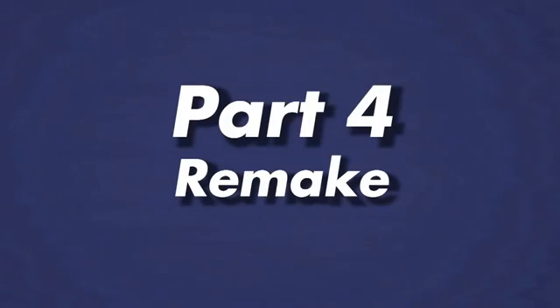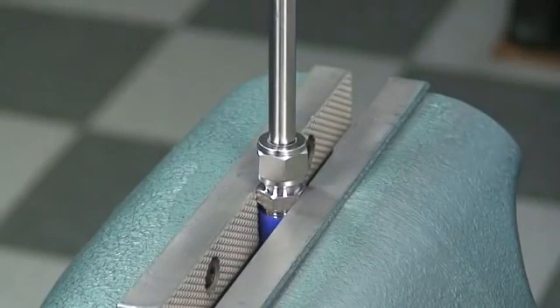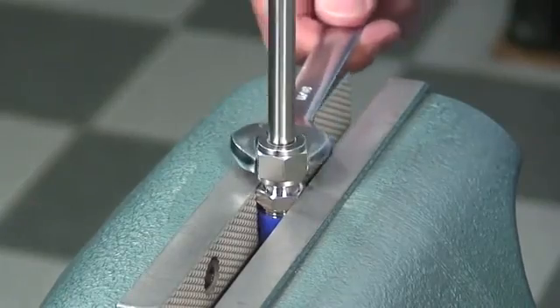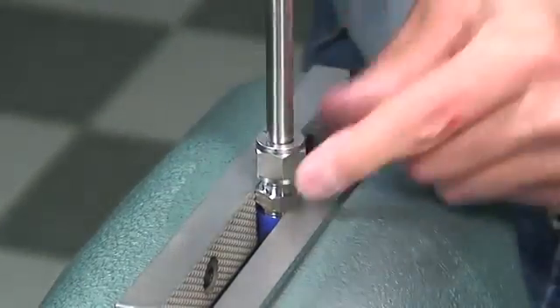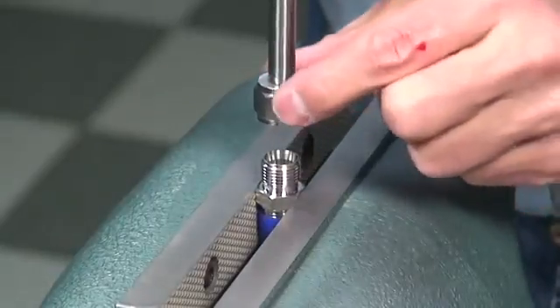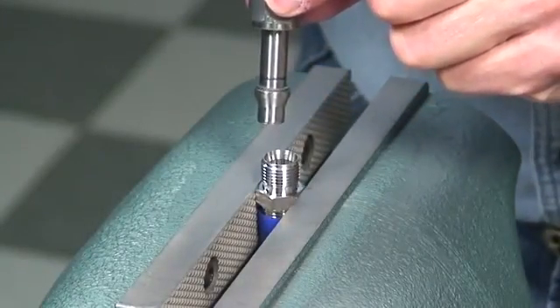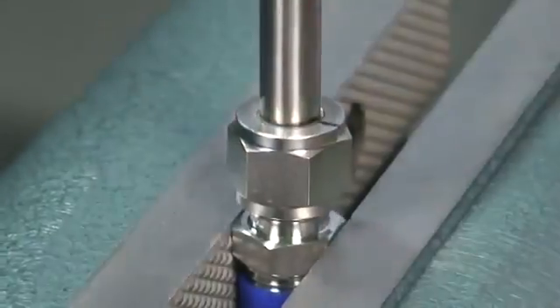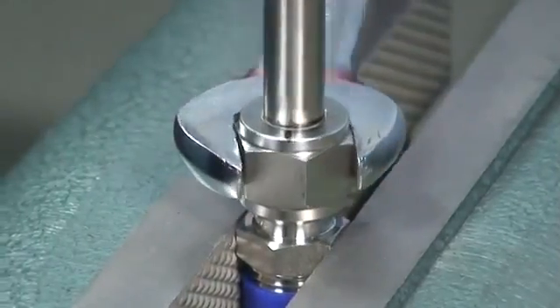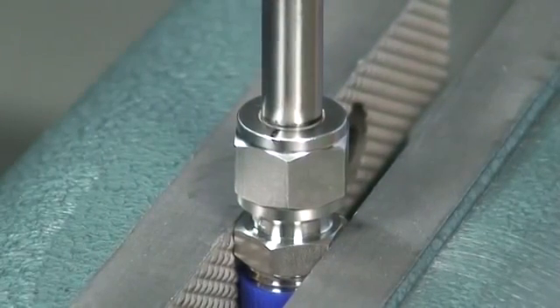One benefit of the unique GyroLock design is that it can be remade many times, saving you valuable time and expense. The controlled ferrule drive and the sizing angle avoid the risk of over-tightening, which allows for multiple remakes. Tubing-ended valves can be easily reused and need not be thrown away. To remake a fitting, loosen the nut and pull the tubing and ferrule assembly from the body. Then reinsert the end component into the fitting body and tighten the nut until finger-tight. While supporting the fitting body, use a wrench to tighten the nut until a sharp rise in torque is felt, then snug it tight. Typical reassembly requires approximately ¼ turn from the finger-tight position.